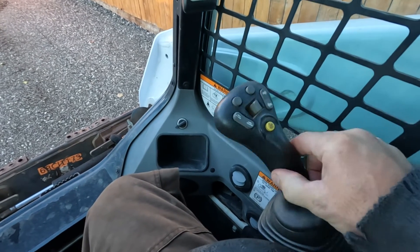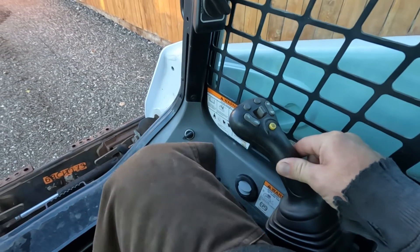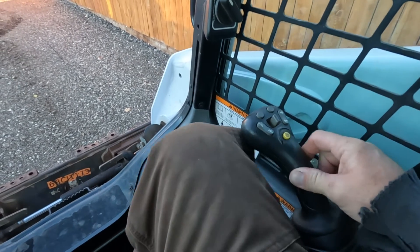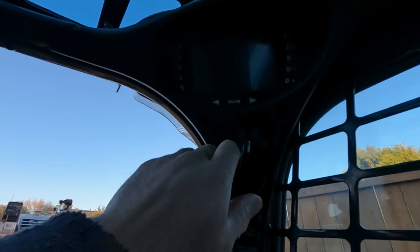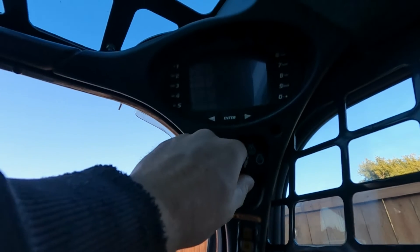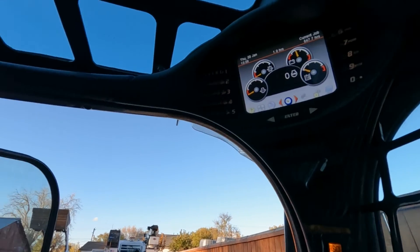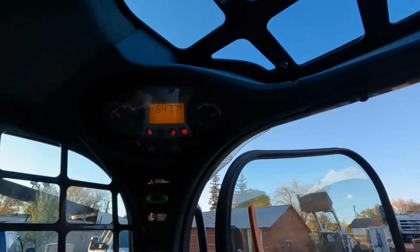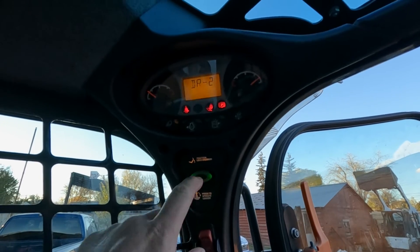We're going to push the joystick forward to the upright position — that's forward, that's right, up and right. We're going to hold it in that position; I'll just use my leg to hold it up. While holding that joystick, turn the ignition to the on position without starting the machine. Then go over to what we call the PTOL — the push-to-operate switch — and press that.